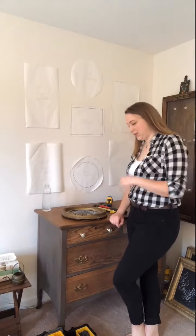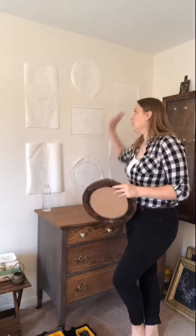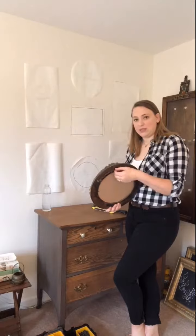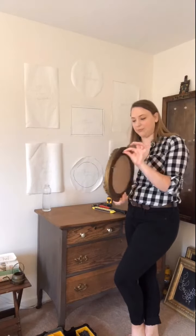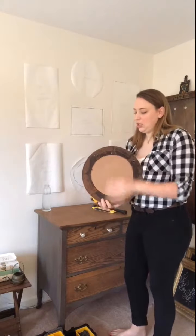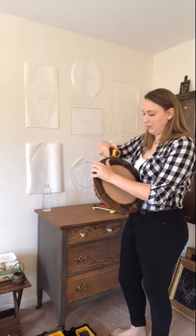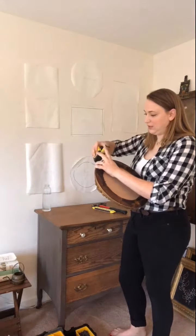A little trick I'm going to use to make hanging my frames easier is to leave each cutout on the wall and then go to the back of each piece to see where exactly I need to hang the frame from. This one just has a string across the top, so I'm going to pull tight on that and measure from the very top of that string to the top of my frame, and then use that same measurement.